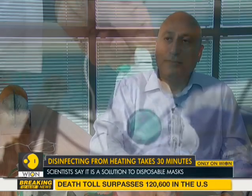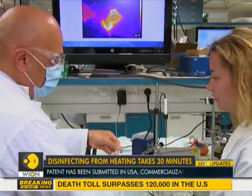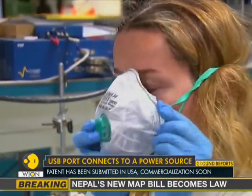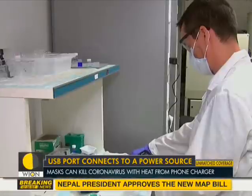And this is our solution. During testing, the prototype was exposed to 20 heating cycles, each for half an hour, with no impact on durability. The researchers guarantee a few dozen cycles.